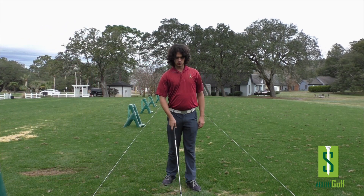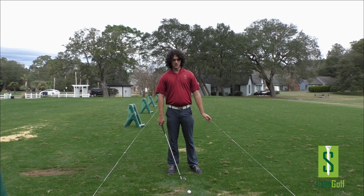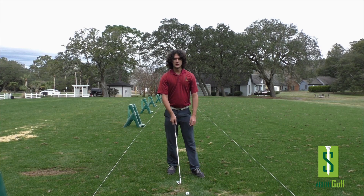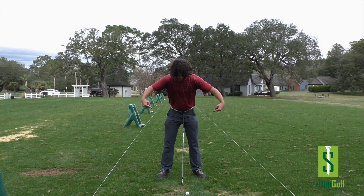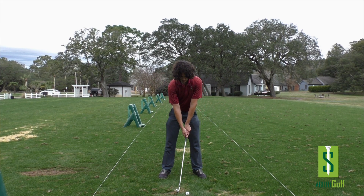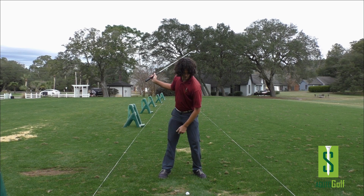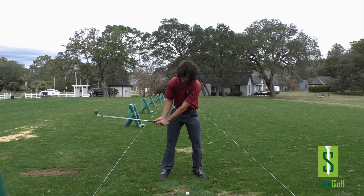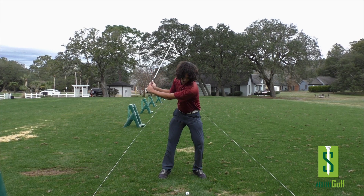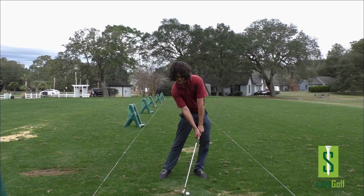Watch what I do throughout my body in this slow motion swing. You're going to see, starting off stacked — shoulders, hips, knees, all stacked. Weight slightly forward. As I take the club back, my head stays in the same place, my body turns. Left knee goes down, right knee goes up a little bit. I've got some pressure forward. On the downswing, I start moving into the ball — weight moving more forward, pushing off the ground with my left leg into the ball.